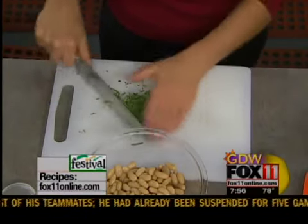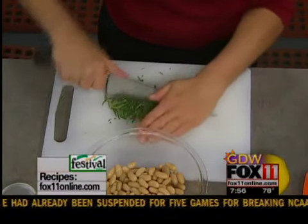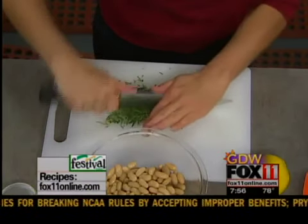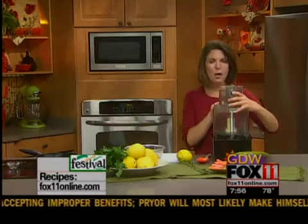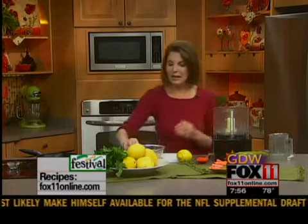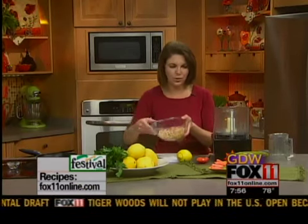There's nothing like the smell of fresh rosemary. Try it with your summer cooking — great in marinades for chicken, pork, steak, you name it. I've got my food processor out because this is a dip that I'm going to do right in my food processor.